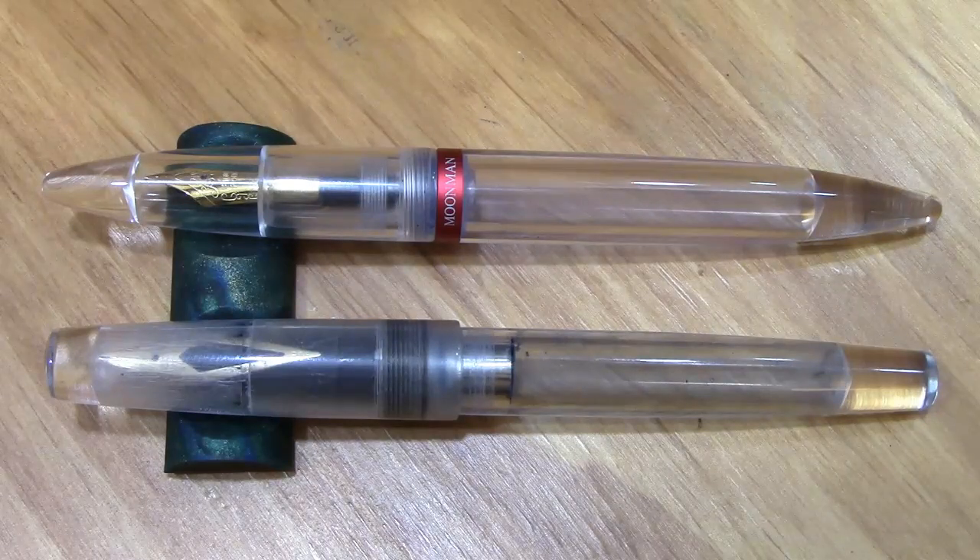Welcome back to another pen talk. Thanks for tuning in. I think this is a special video because I found a fellow Frankenpen maker.